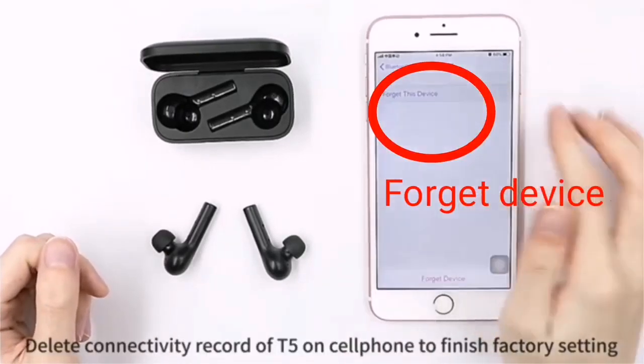Then go to your phone and click the forget icon to unpair the device. Complete.